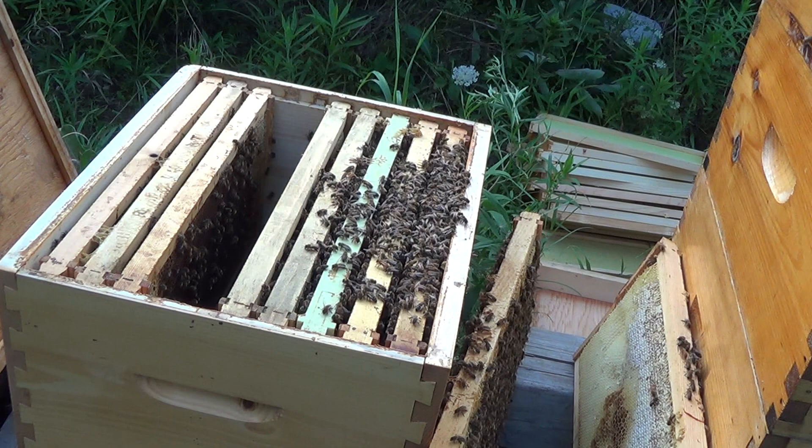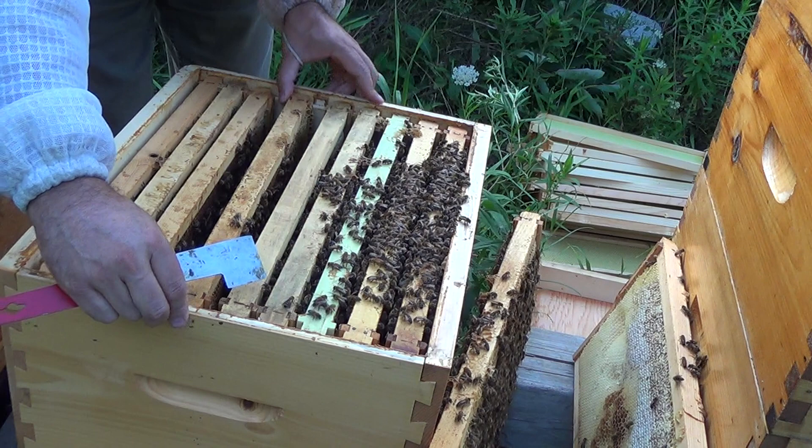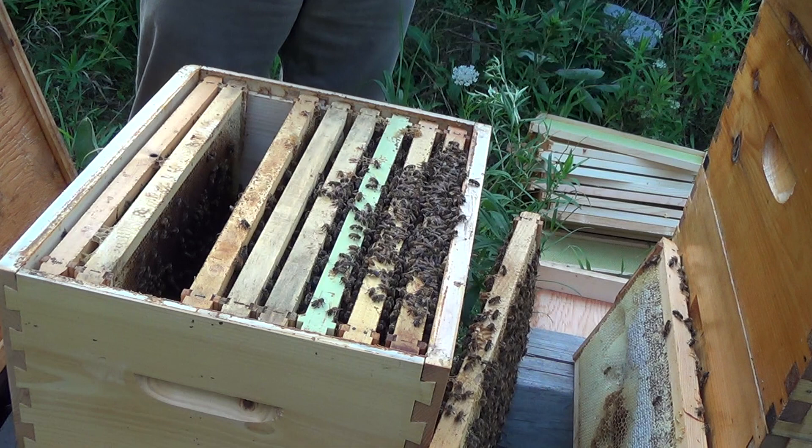It's about August 9th or so, which is less than ideal timing. I've been told that they can continue to produce brood until October depending on the weather. But it is getting late in the season. This is another frame full of honey.